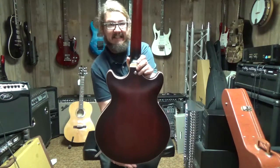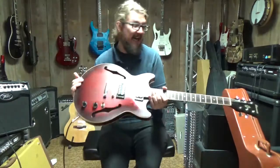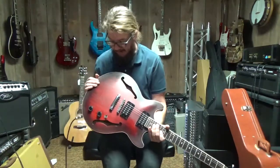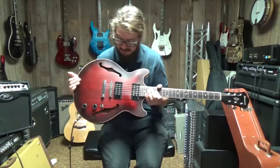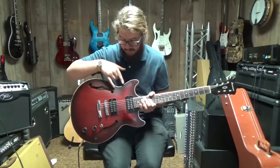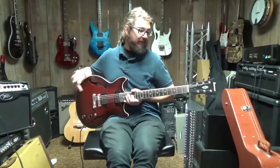Very, very basic setup but really awesome for any blues guys, maybe a country picker, something like that. I'm just going to go through and let you hear what the neck pickup sounds like first, then we're going to go to the middle position, and then I'm going to let you hear the bridge pickup. Here we go.